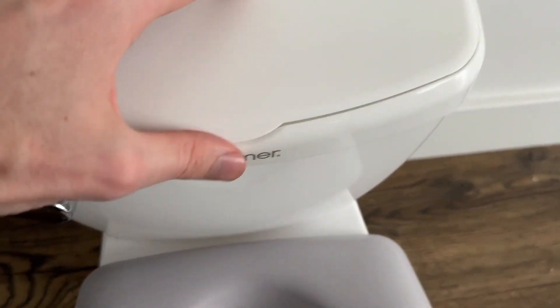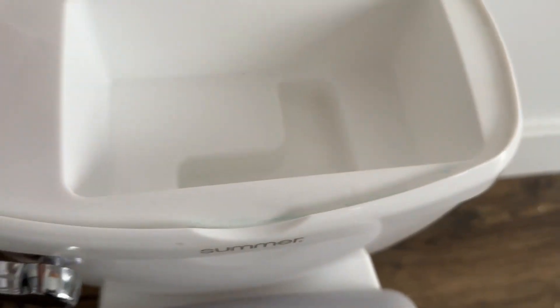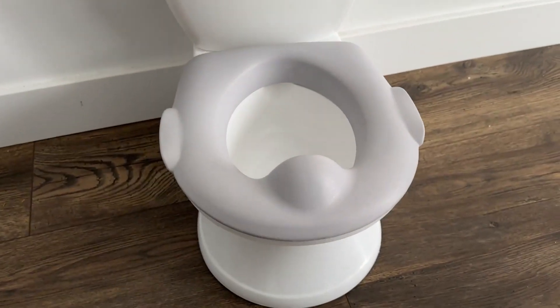You do have this little bit of storage right here, so you can just store things inside. We honestly don't really use this very often but I know some people like to put random things inside of there. And then even inside of here there's a ton of storage too, which we don't personally use but could be useful if you wanted to store something inside of there.